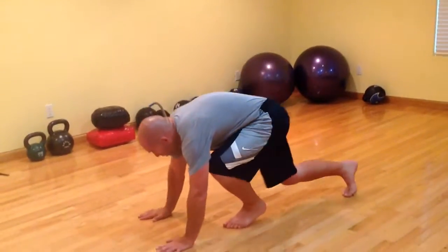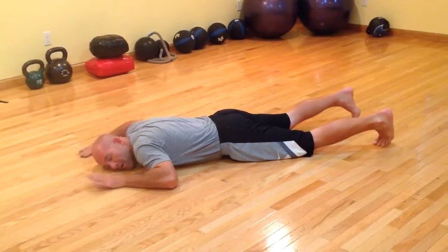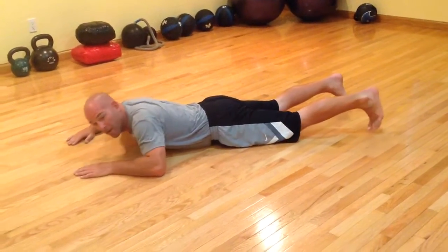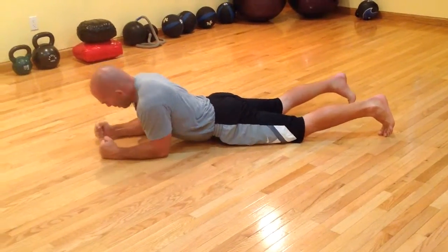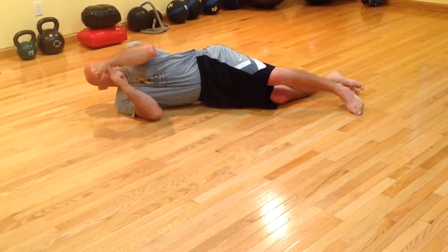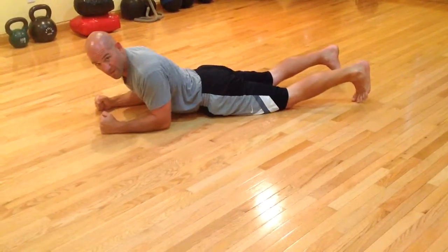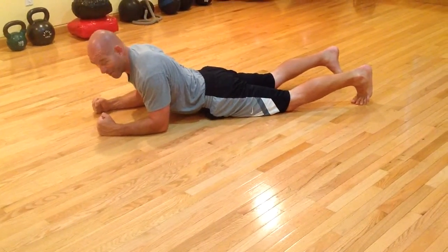We'll start off with the forearm plank and the forearm side plank. First thing you want to do is find some nice ground. I don't mind the hardwood — you might want a mat. I'm going to use my forearm — this part of my arm between my wrist and my elbow — and I'm going to put these on the ground.